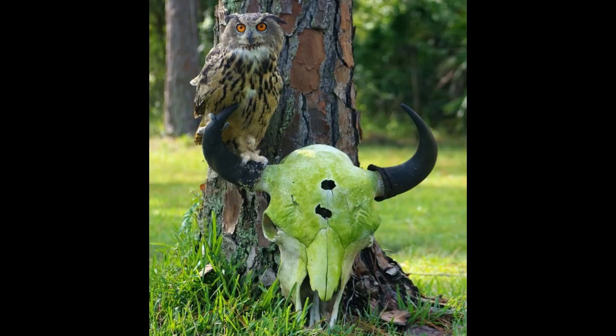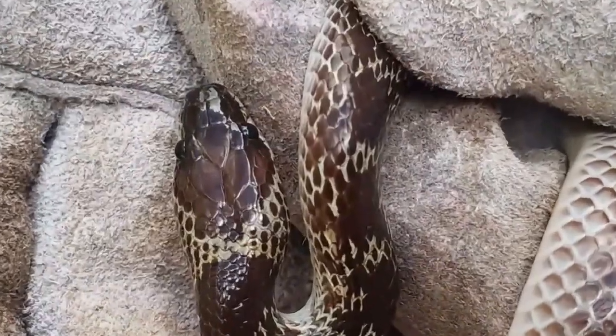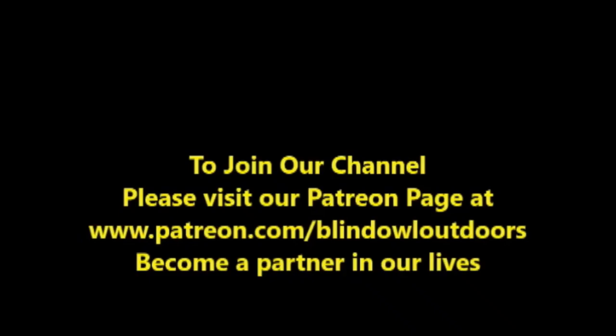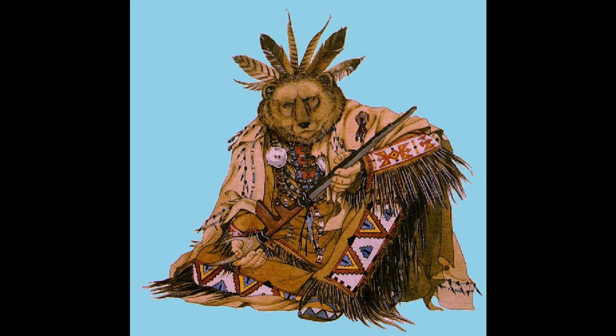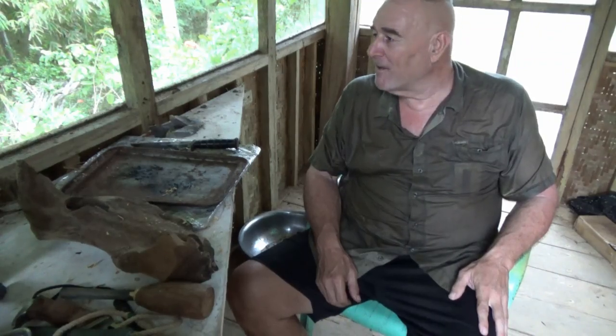Hi, welcome to Blind Owl Bushcraft and Survival. Please enjoy our channel and we would appreciate it if you join our Patreon page. My name is Dan, I'm here in the Philippines on the island of Leyte — been here for 20 years, if you can believe that. I've got an 18-year-old daughter in college and I have no idea where the time went.